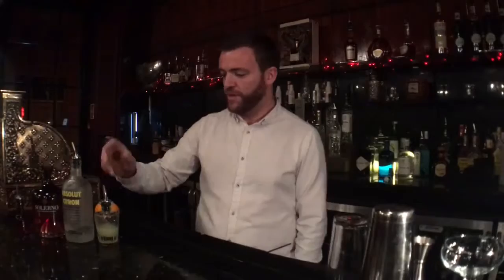First of all, what we're using. I'm going to use Absolut Citron vodka, Salerno blood orange liqueur, some lime juice, some cranberry juice, and a fresh orange. First of all, chill your glass.